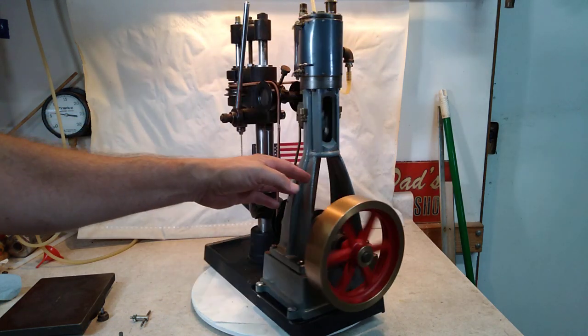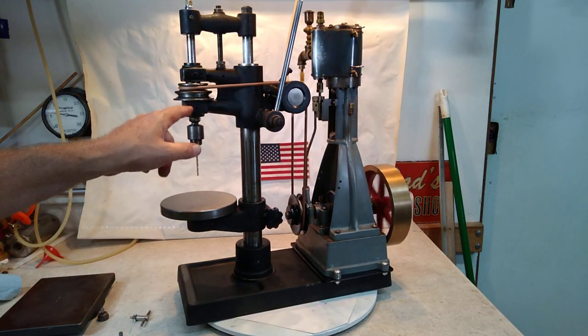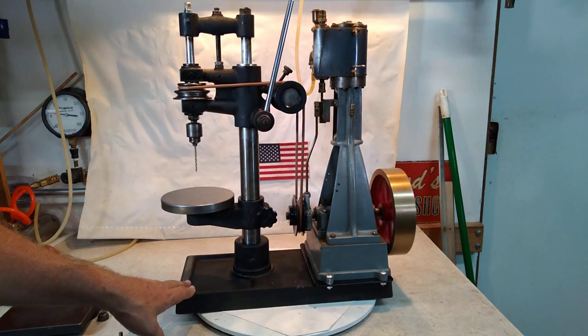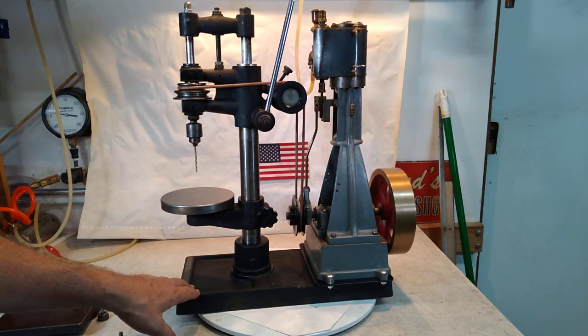I did not repaint the drill press base or anything — that's pretty much how I got it. It was in lovely condition. It's got two speeds; it's on the higher speed with a little bit lower torque right now. I suppose if I was doing real metal I could put it on the bigger one and have a little more power.